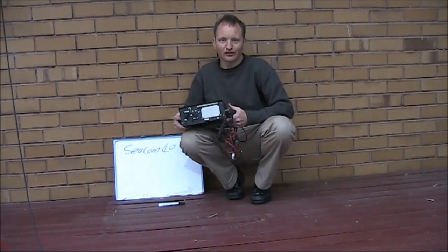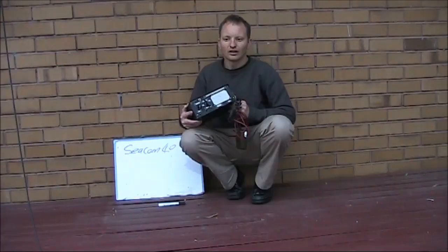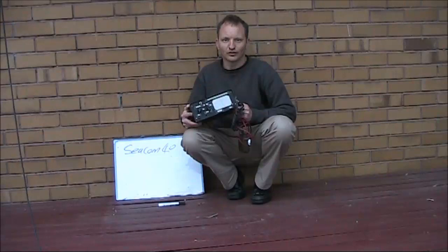A few viewers of my 160m AM videos have wanted to know more about the transceiver I use. It's a Seacom 40B, a 2 MHz AM transceiver that I converted to 160m. It's an Australian-made transceiver, all solid state, running off 12V. I date it as being late 1960s to early 1970s — the last generation of 2 MHz AM marine transceivers, replaced by SSB for HF and VHF-FM for shorter distances.